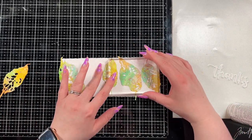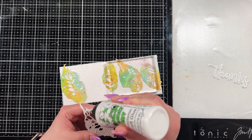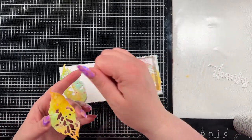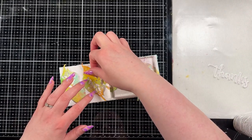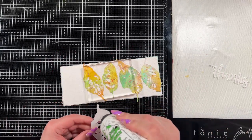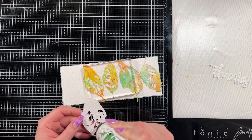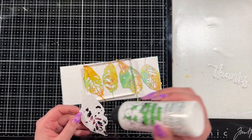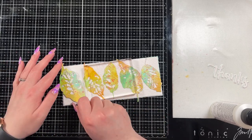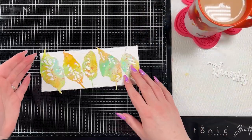I ended up weighing it down with my MISTI just to be safe. I use my MISTI because it sits on my desk — you could use anything flat with some weight. There's no rhyme or reason to my layout really; I had it all laid out and then stuck them down differently than I'd planned. I kind of forgot how I'd laid them out so I just adhered them down, but I like how it looks — I think it turned out pretty cute regardless.